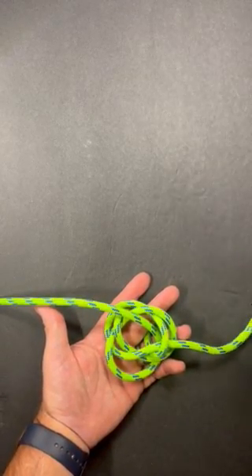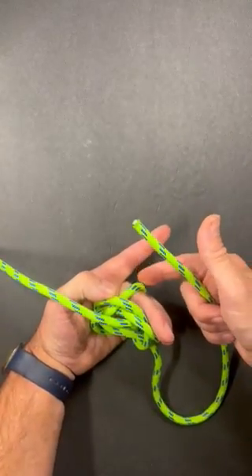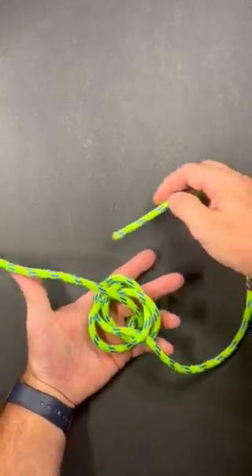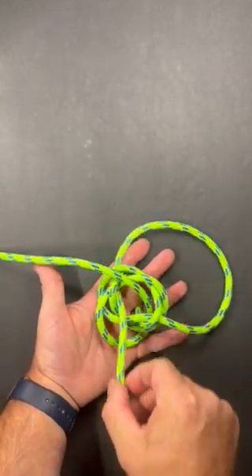Now I'll take the leg that's on the right. I'm going to do the same thing and make sure I go past this section that's on my finger. I'm going to go past it and then up through the middle of the knot, just like that.